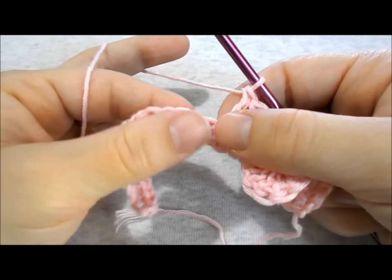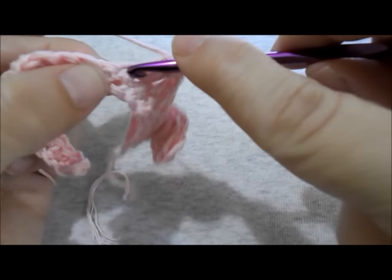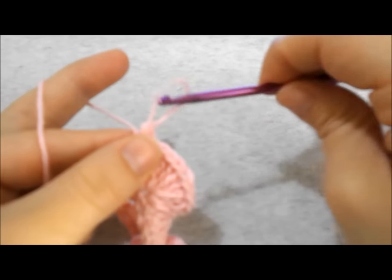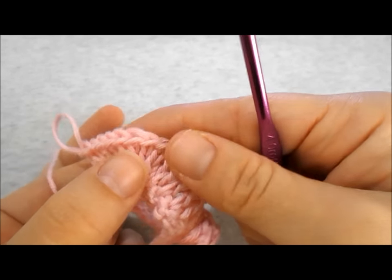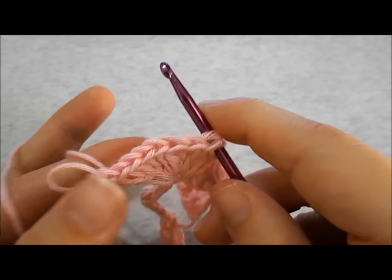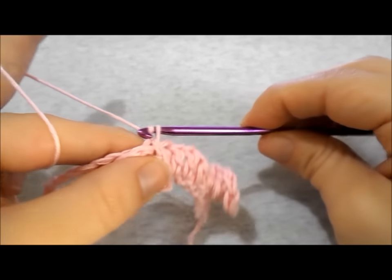Now work a bubble shell stitch in the next stitch: work 9 double crochet in the same stitch. Drop your loop again, go find the first double crochet of your shell stitch, grab your loop again, pull it through, and chain 1.